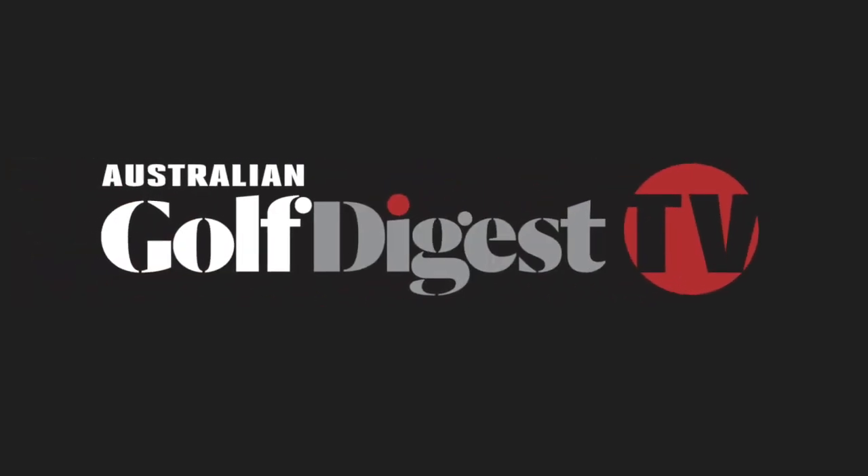Hi, I'm Jason King for Australian Golf Digest TV, and here we are at the PGA Golf Show in Orlando for 2018. Tom, thanks for joining us on Australian Golf Digest TV. We've got the Cobra King F8 model, more of the game improvement style club. Tell us a little bit about the design features.